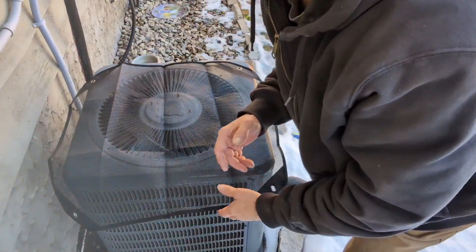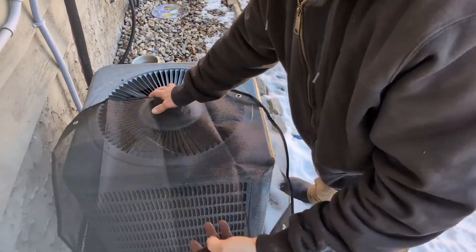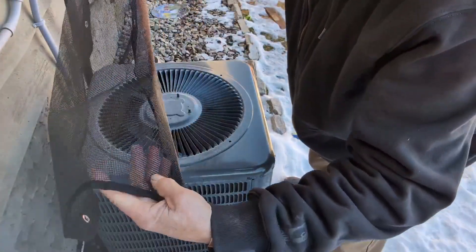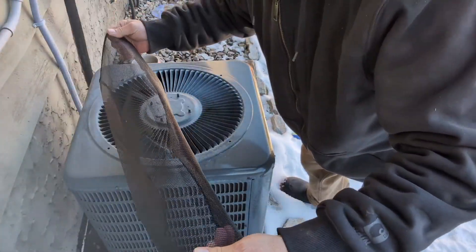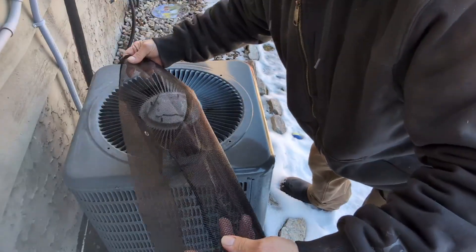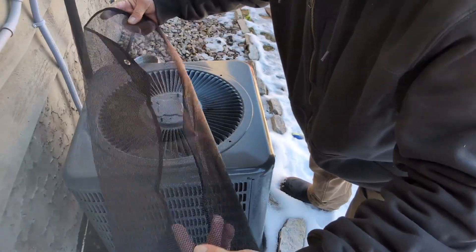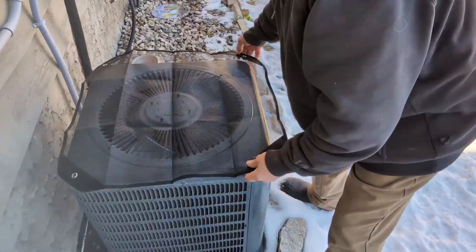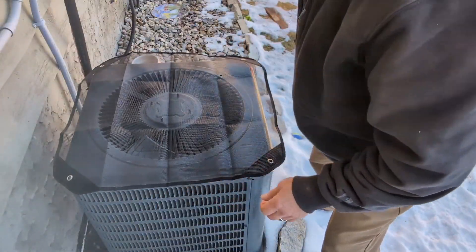Hey, it's Fuzzy. Today we're going to do a review on this screen for the air conditioner. Super good quality. I don't recommend keeping it in the sun — you know what the sun does, it beats the heck out of everything. But yeah, it fits really good. This one here is a smaller air conditioner, so it fits really nice.